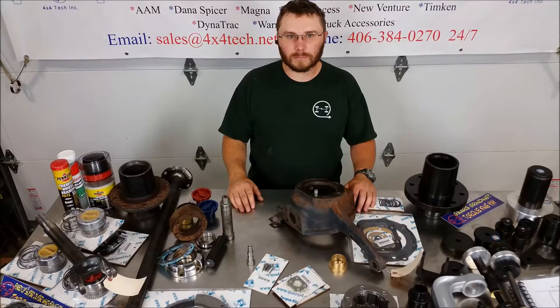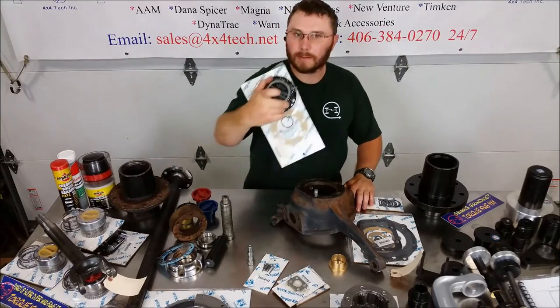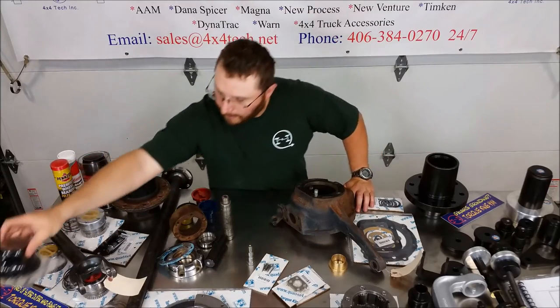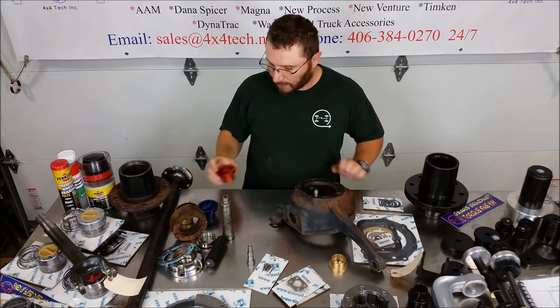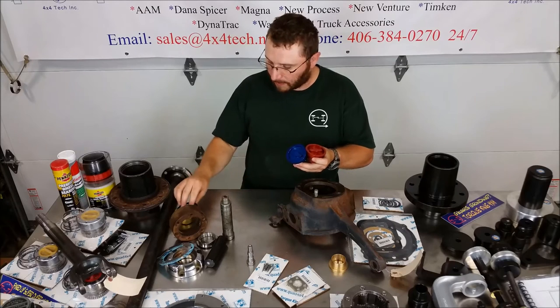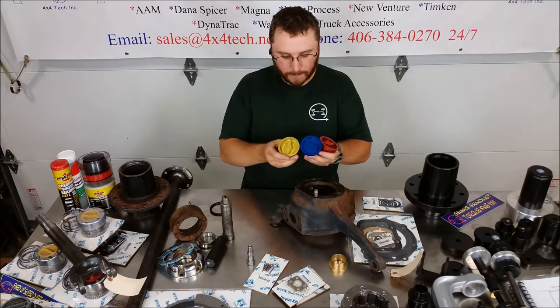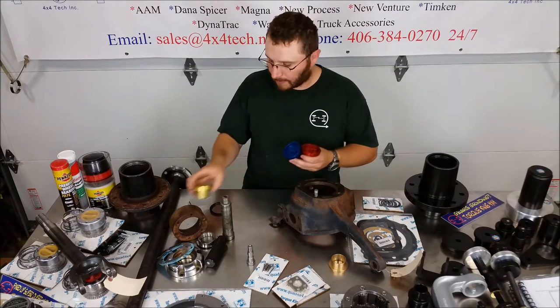Here are a few things that are harder to find that we still carry. We've got Selectro hubs for your older external lockout hubs, and many of the Spicer hub components. We've remade the three colors of the dials in aluminum.